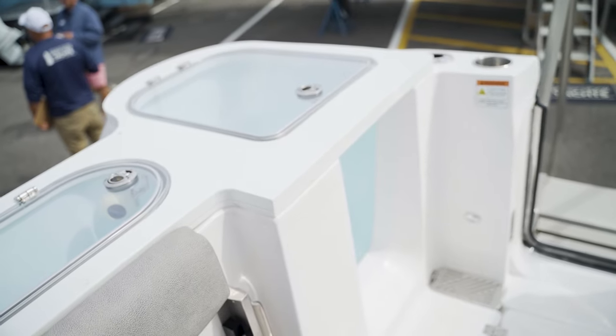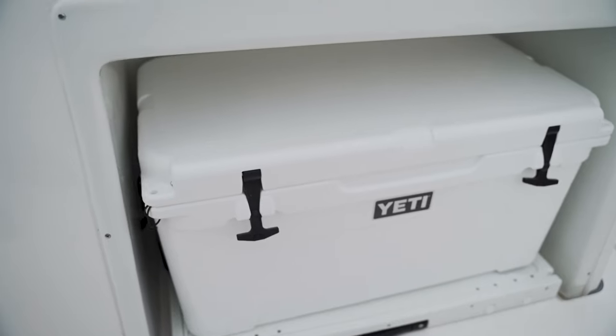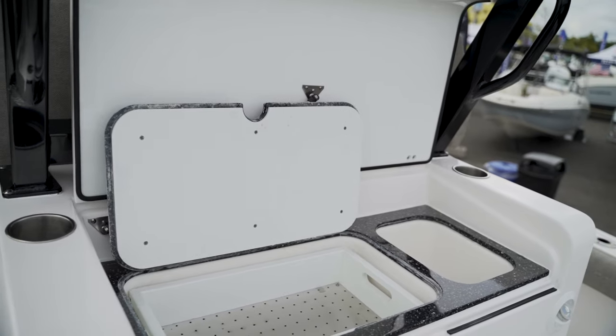Over here on the stern of the 328, we have dual live wells, a pull-up bench seat, and a little rumble seat on your starboard side. Pull-out Yeti cooler. We have your little prep station here — if you're catching fish, great feature on a nice size boat like this.